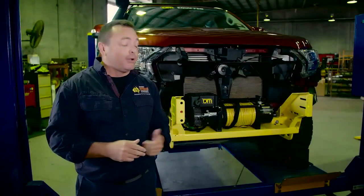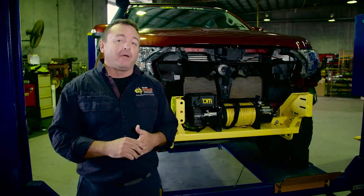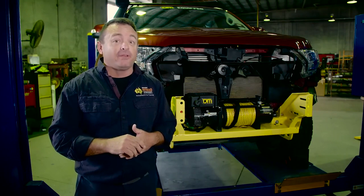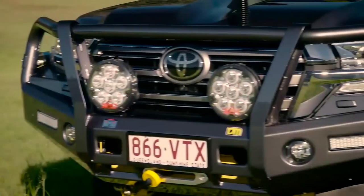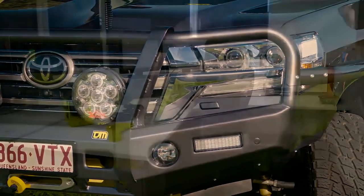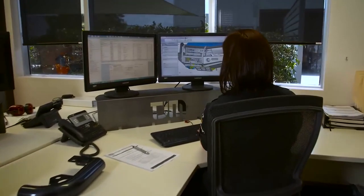But have you ever considered how your bull bar is actually mounted to the vehicle? This has to be the most crucial component of any quality frontal protection system, and this is where the team at TJM have taken their range of bull bars to the next level. The new range of TJM bull bars not only tick all the boxes when it comes to aesthetics, but the design team has spent a heap of time developing one of the most innovative attachment systems in the industry.